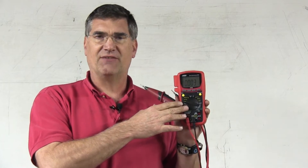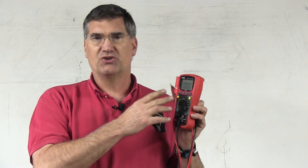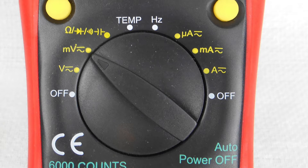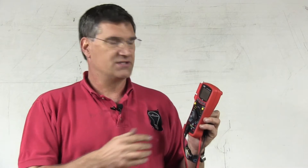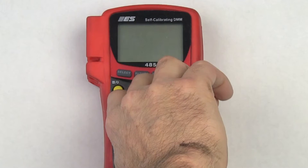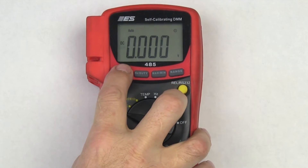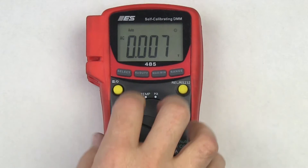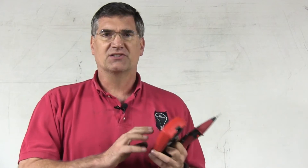Another consideration is that you have a separate millivolt scale. At times when you're trying to measure voltage drops across fuses or make other small measurements, you might have to flip from the voltage to the millivolt setting. The meter defaults to DC volts, and if you want to flip to AC, you simply press the select button, which moves you from DC to AC and back. This is also true for the voltage and the millivolt settings.